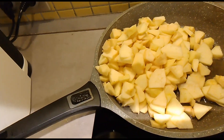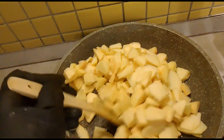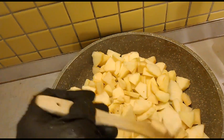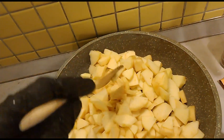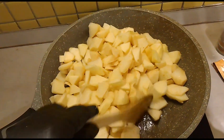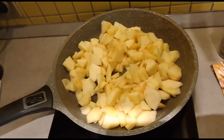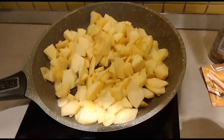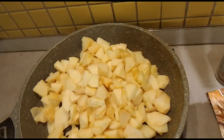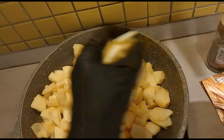The apples need a little time. You need to wait until the apple is a little bit soft. Then you put some cinnamon powder and that's it. You don't need to put any sugar because the apple itself is already sweet. I just put a little bit of butter — not much. I'll cover it for a little while so it softens faster.